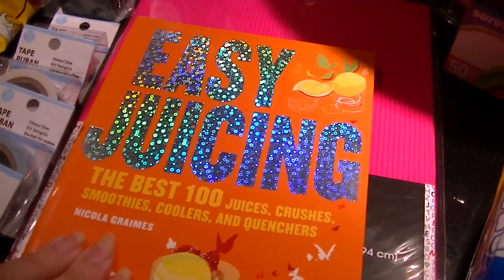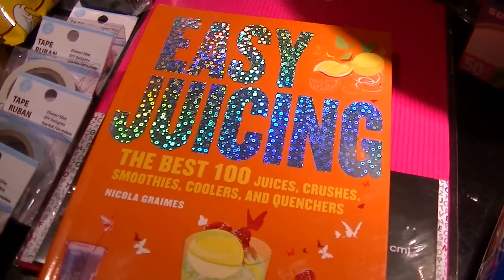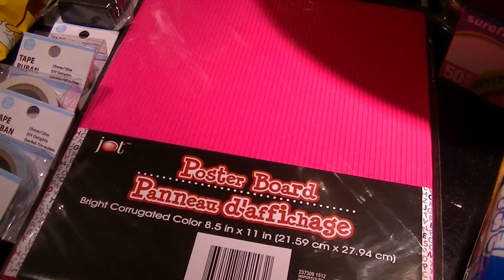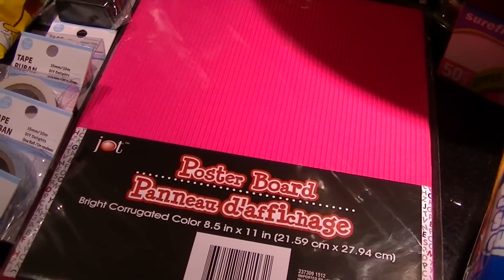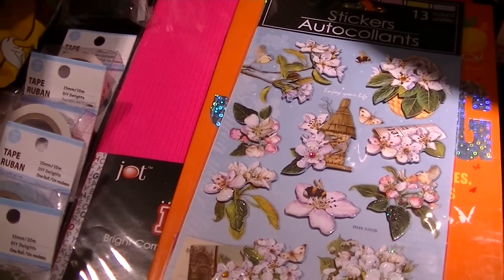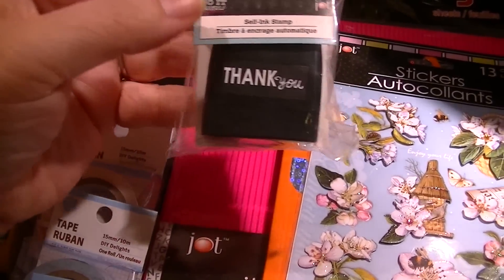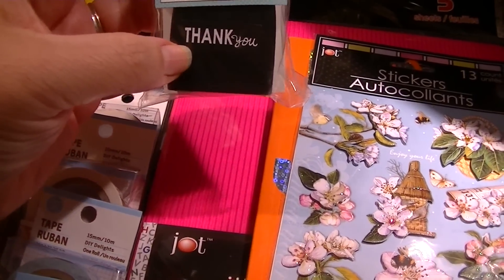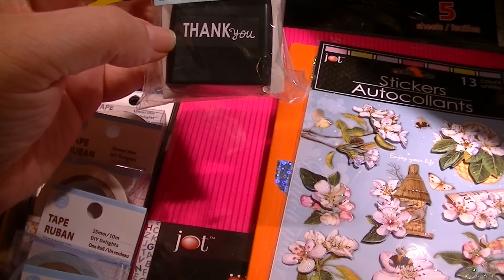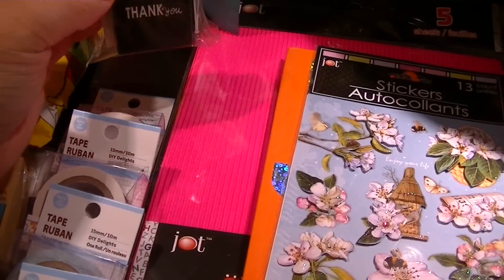I also picked up a quick juicing recipe book with 100 different recipes for juicing. We juice, and it's always good to get some new ideas. I picked up a five-pack of corrugated poster board in bright fuchsia for one of my planners. I got one of these self-inking do-it stamps — they had about five or six different designs. I just got the plain 'Thank You.' They also had 'Fantastic,' 'Sign Here,' and various others.